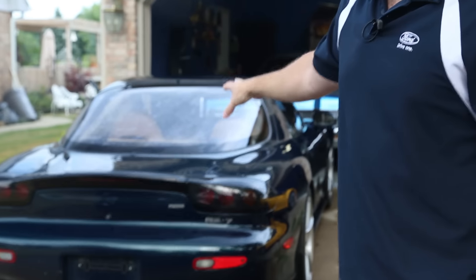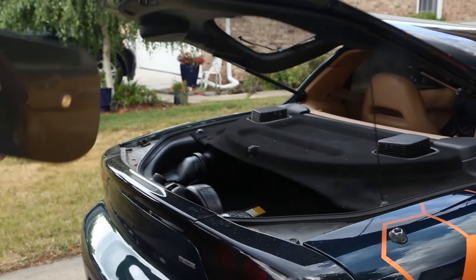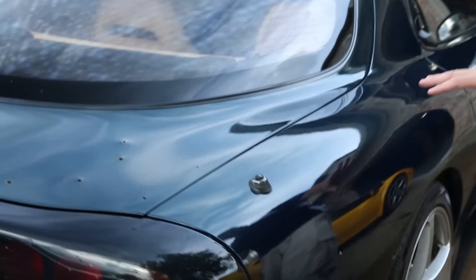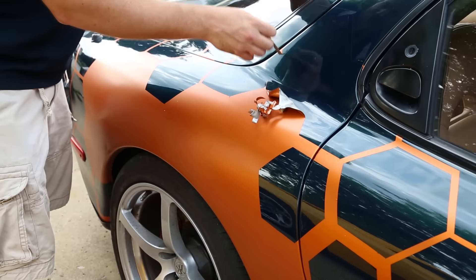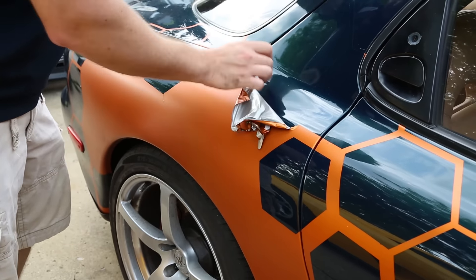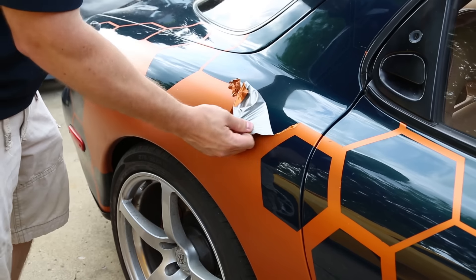By 'treatment,' that is a massive understatement — this car is not even going to look remotely like this. For you long-time viewers, you'll notice it's missing the rear wing, my Fast and Furious wing. It's also missing the Too Fast Too Furious vinyls that I put on there. Fortunately, because it's super extremely hot out, none of the adhesives are sticking to the car, which is really nice.